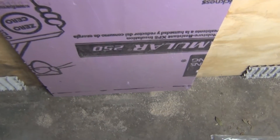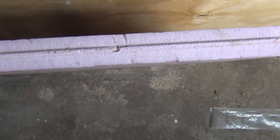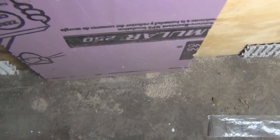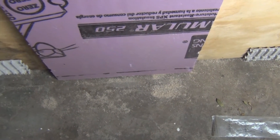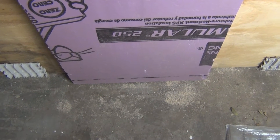Hi everyone, welcome to my channel. I got a piece of rigid foam insulation here, looks like it's about one and a half inches, and I'm thinking of putting a piece of this on top of the hive underneath the top cover.